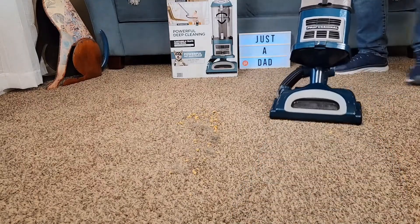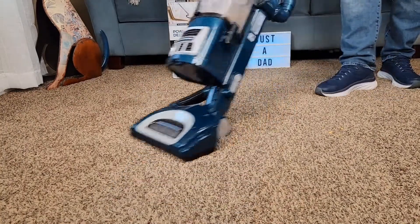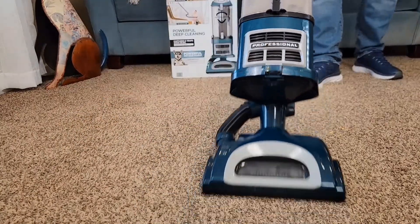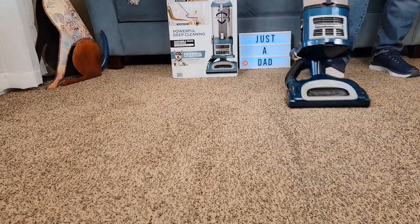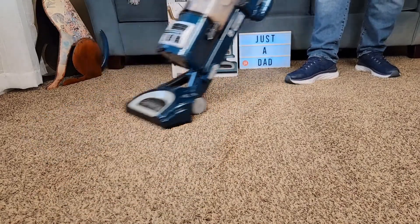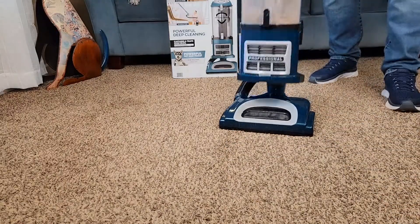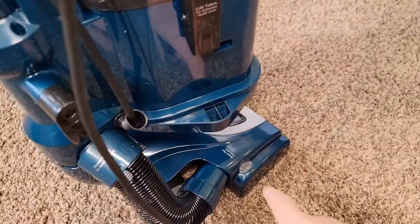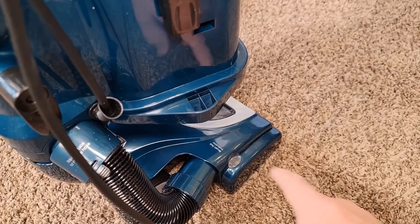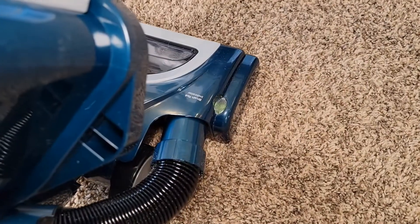It's not super heavy. It does a really good job — easy to maneuver, rolls easy, very powerful. This vacuum also has an indicator light. The light is green when the brush roller is turning at the proper speed. If it turns red, that means it's got a jam. If it's flashing red, that means it's overheated. So there's what it looks like normally.